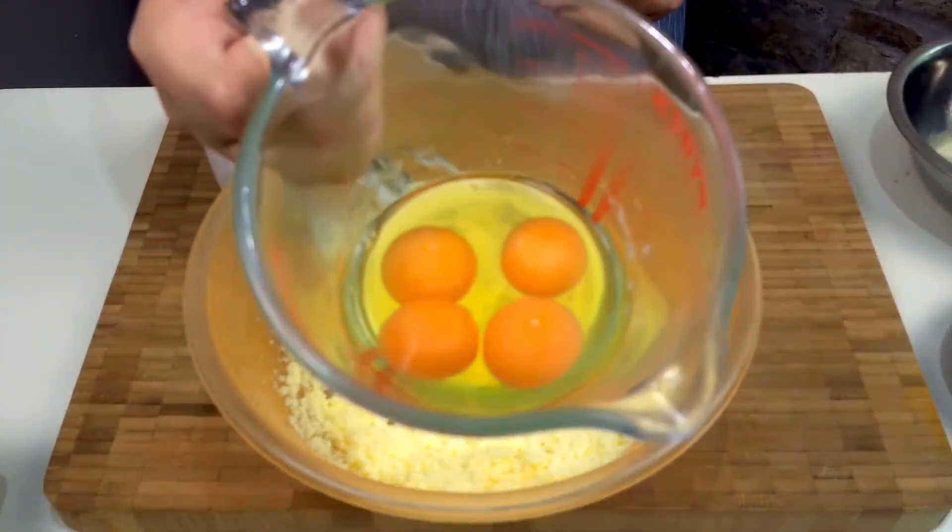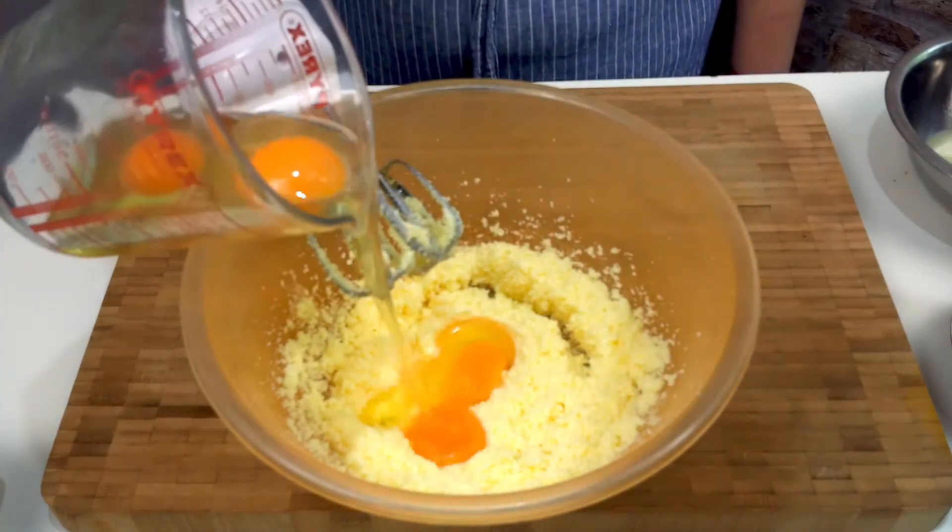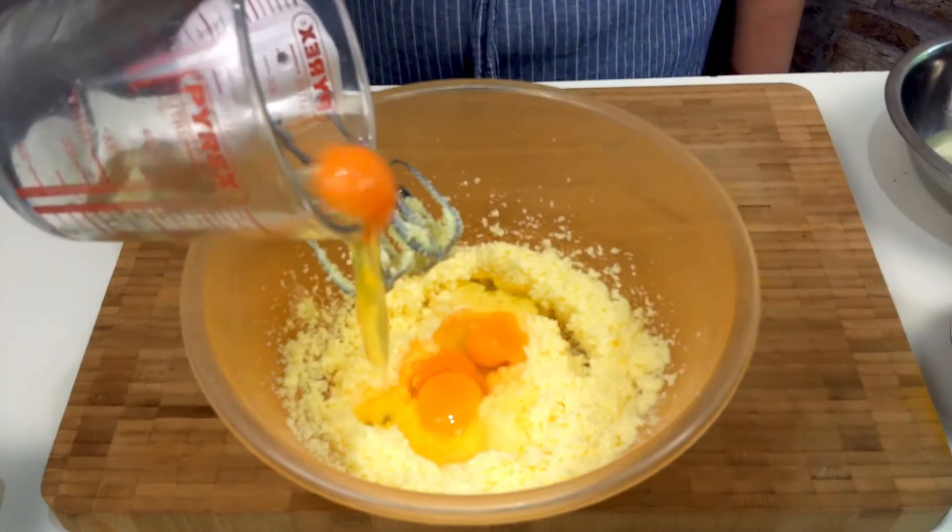Here we've already cracked four eggs. Pour them in one by one and mix it until it looks like a wet scrambled egg.